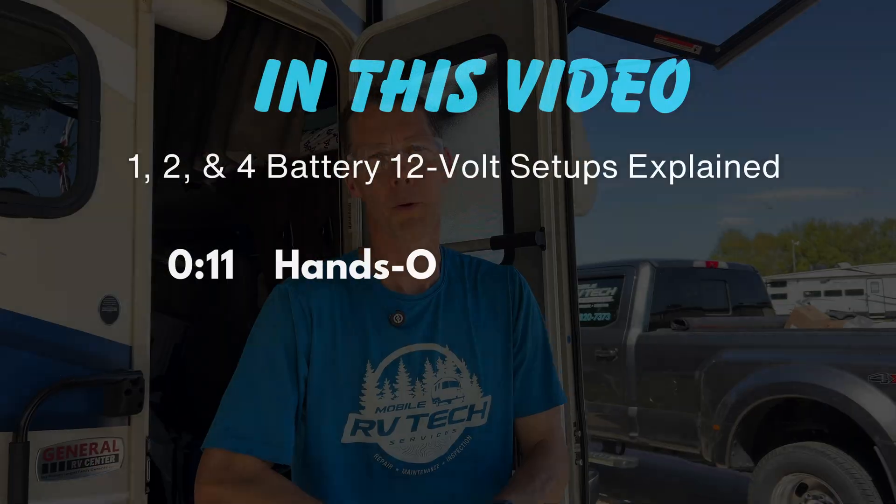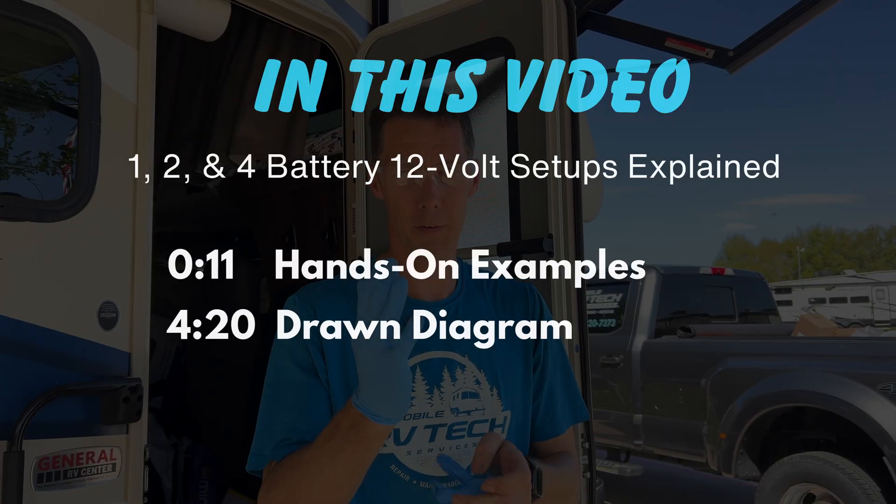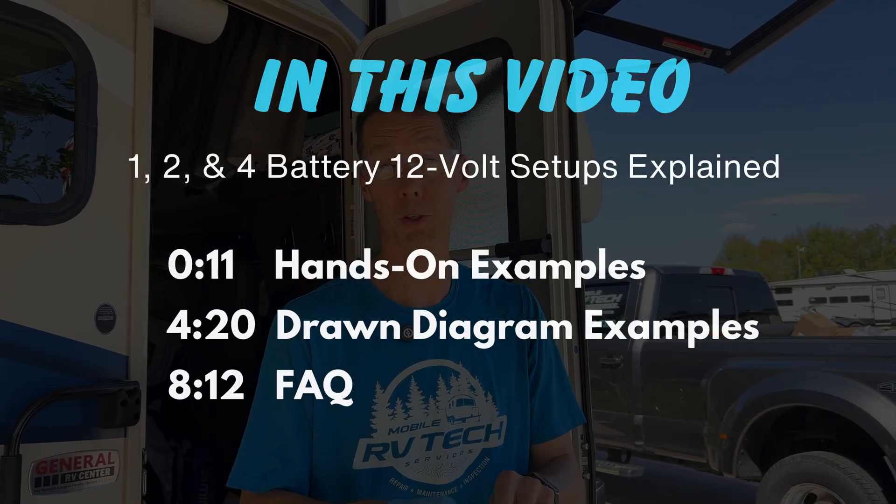I'm going to show you how to properly wire your RV batteries. We're at the RV and we have gloves and safety glasses, because we are working with batteries.